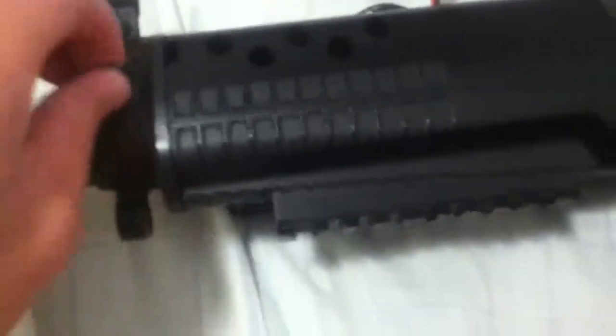There are two sling mounts in the front and one in the back, as mentioned. However, I wouldn't trust the rear one — it's not good for the gun and you may end up breaking that piece off.